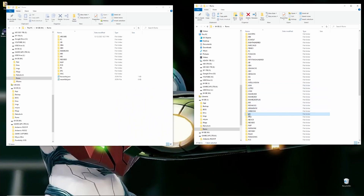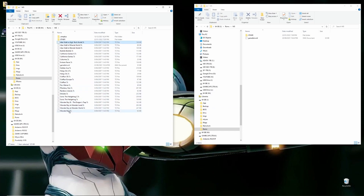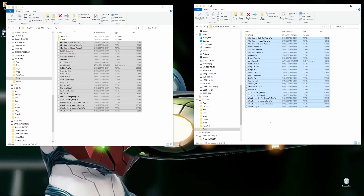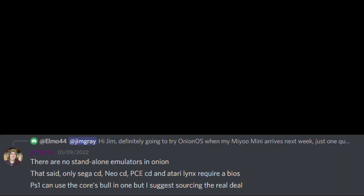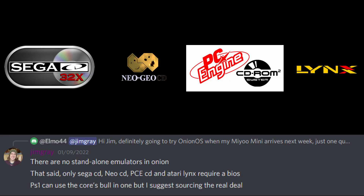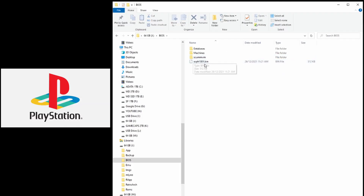In Onion OS all the folders are set up for you, so just copy all the ROMs into the respective folders. In terms of BIOS files required, the only ones needed are Sega CD, Neo CD, PC Engine CD, and Atari Lynx. You can also include your PS1 BIOS if you want by putting it in the BIOS directory, but it's not required.